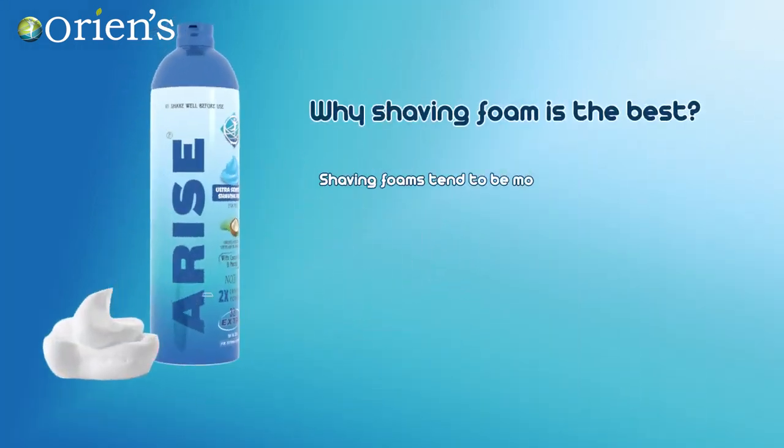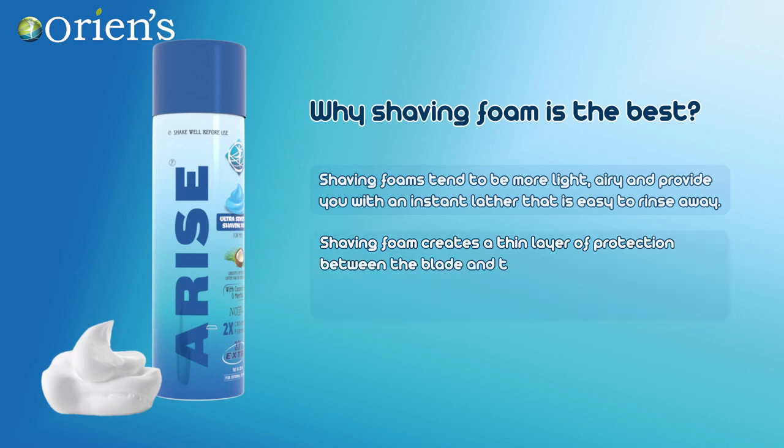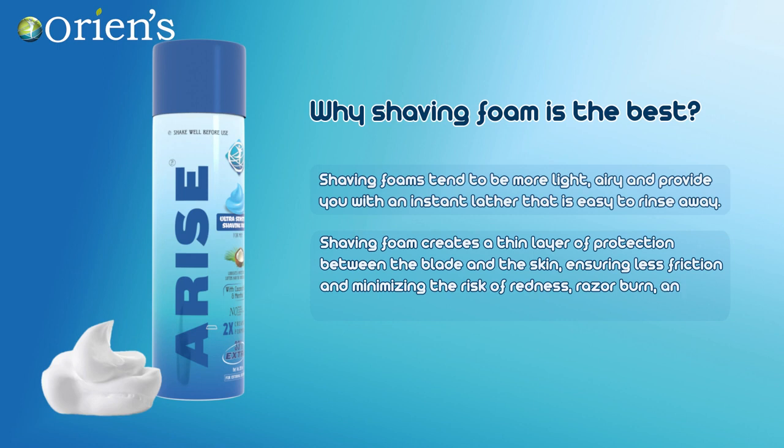Why is shaving foam the best? Shaving foam tends to be more light and airy and provides you with an instant lather that is easy to rinse away. Shaving foam creates a thin layer of protection between the blade and the skin, ensuring less friction and minimizing the risk of redness, razor burn and irritation, and fewer nicks and cuts.